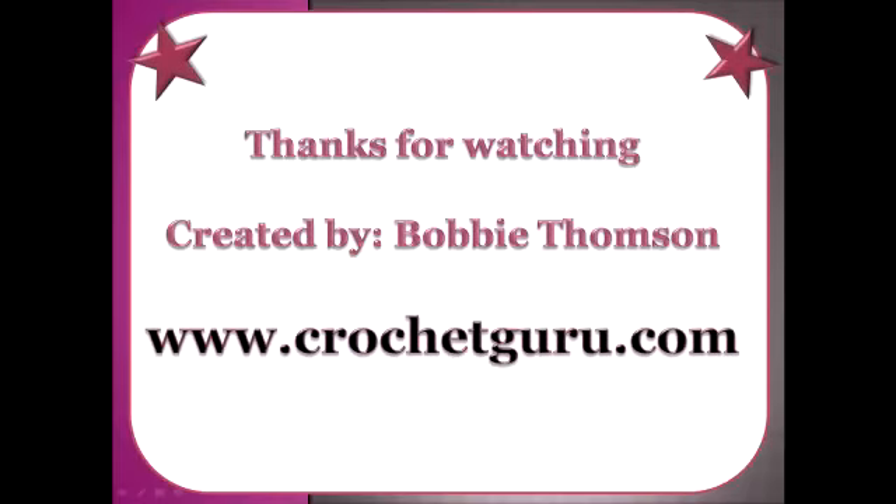I want to thank you for watching this video. I really hope you got something out of it, and if you did, I'm hoping you'll click the like button at the bottom of this YouTube video. Thank you so much and have a great day.